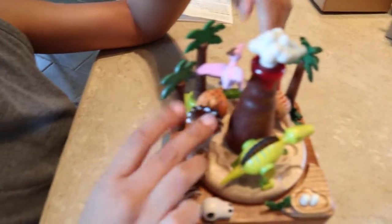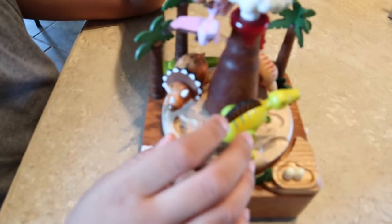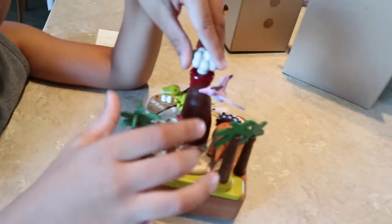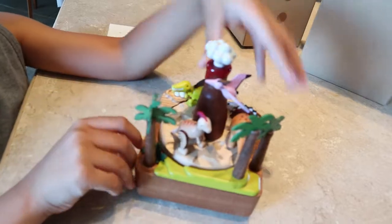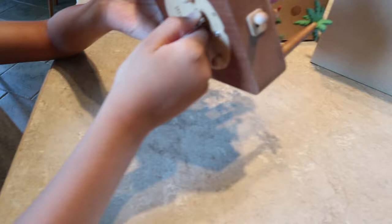The horns of the triceratops are actually really pointy, so be careful. And also here too - the pterodactyl. Let's get that. How many songs does it have? I don't know.